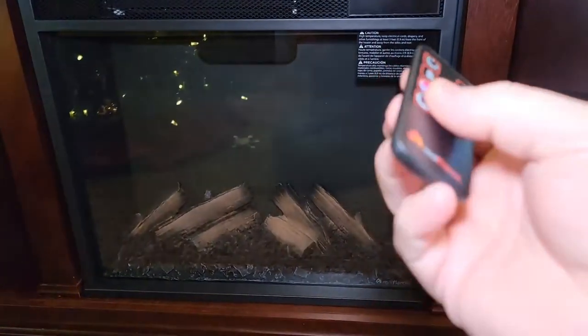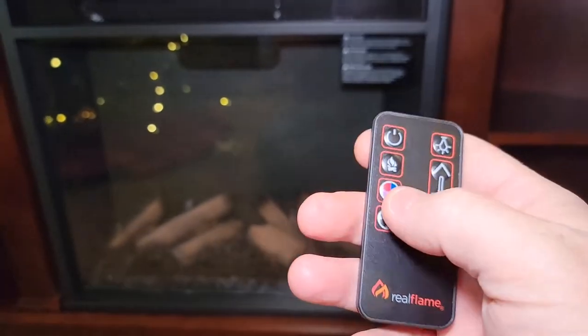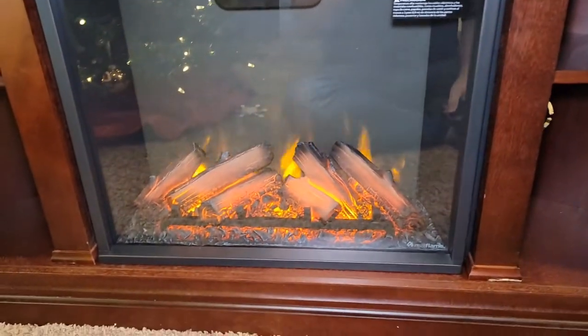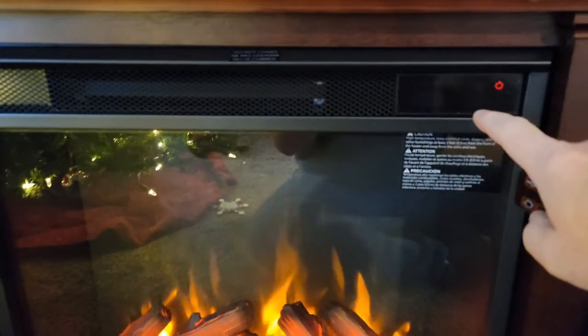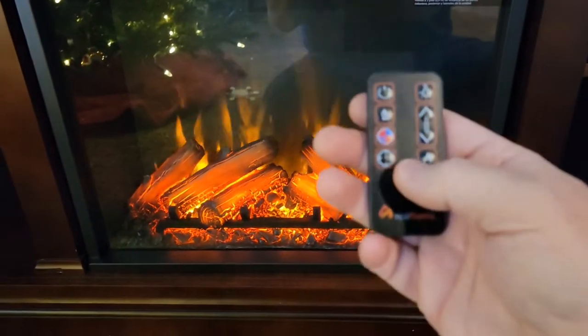I've got it plugged in. There's a little plastic piece to slide out — that looks nice. What's nice is the display goes blank after just a little bit after you change it.